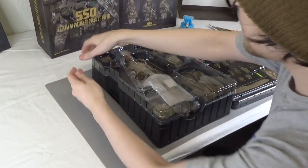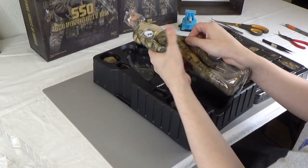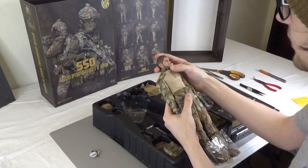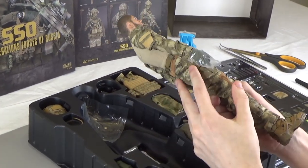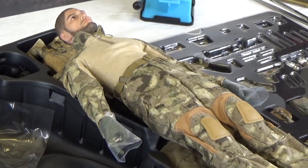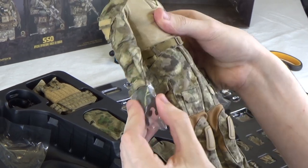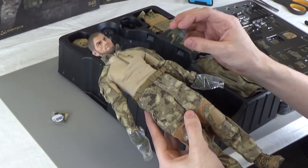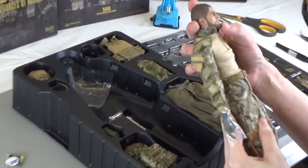We're going to go ahead and pop open the main figure right now. Here he is — excellent head sculpt. This is actually of a Russian MMA fighter named Habib. And a pretty rare camo, which I believe is Atax FG, on both his sleeves and his pants. We have some tan combat boots and green gloved hands. Looks like a right trigger hand and another left trigger hand as well. Just excellent detailing on the head with the beard and ears.